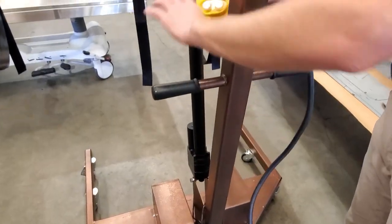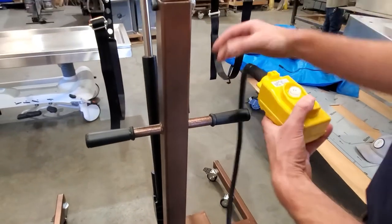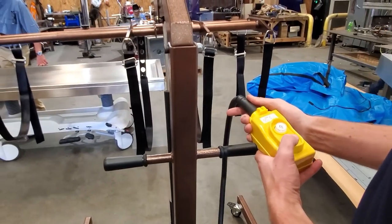Our fully electric body casket lift can be operated plugged directly into a standard outlet, or cordlessly by the onboard rechargeable battery.